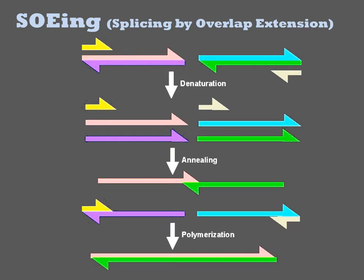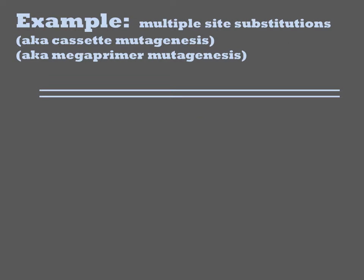This full-length product can then undergo exponential amplification with the two supplied oligos in PCR. In this example, there are only two template fragments being joined together, but this procedure is robust to up to at least four fragments. One of the more popular uses of sewing is the introduction of multiple mutations into various sites of a gene.